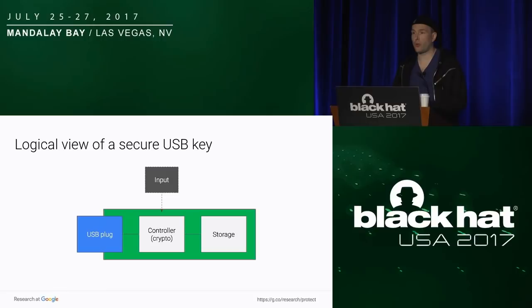What the extra price tag on those keys comes from is the controller, which contains the crypto. Then you have some sort of input mechanism — the controller takes input from it to know that you have the right password. It might be a fingerprint, a pin code, software, or an RFID tag. Either way, the controller is the one who is the gatekeeper of your data.